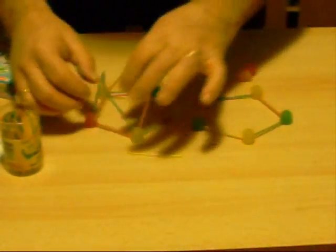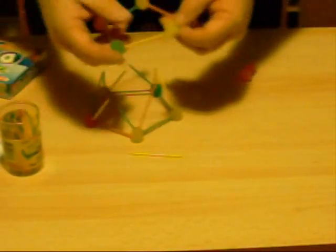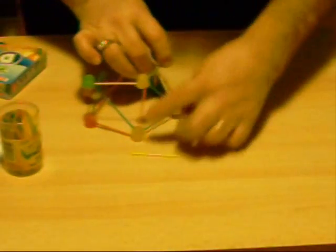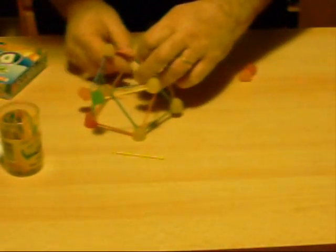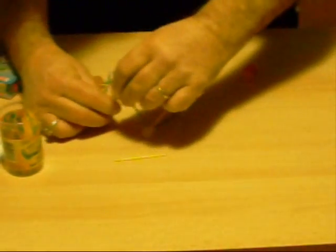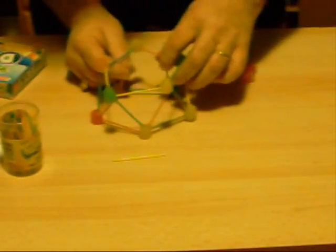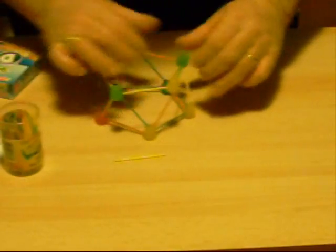Now that we have these toothpicks up here in little triangles at the top, we are going to attach this pentagon to those. It is a little tricky, but it is just going to go right into the bottom like so. Once you get started, just go right around, straight up right in the middle so it is a nice equilateral triangle. It does not have to be overly perfect — you can always adjust it when you are done. We are going to make it so that you have two pentagons sitting right on top of each other, filling in the spaces like that.